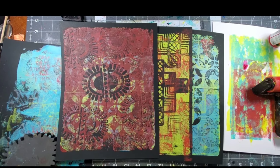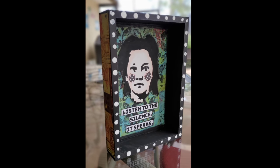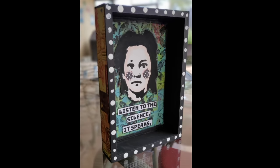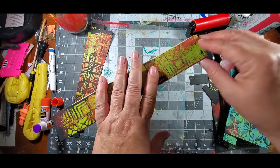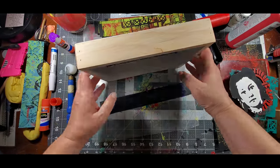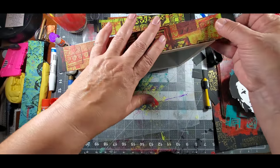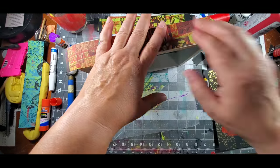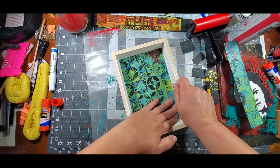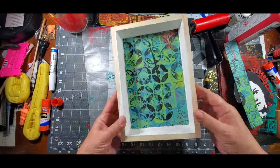You can use your monoprints in a whole bunch of different ways. Today I decided to go a little dimensional, so I used my prints to create a shadow box. Because I used the same acrylic colors on all three pages, they all worked well together. The first thing I did was adhere the monoprints onto the back, sides, and inside of the box.